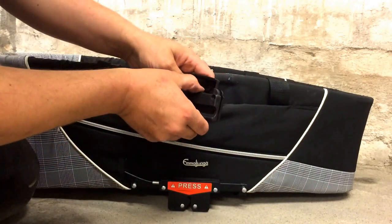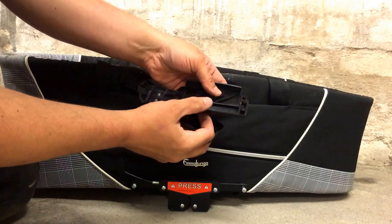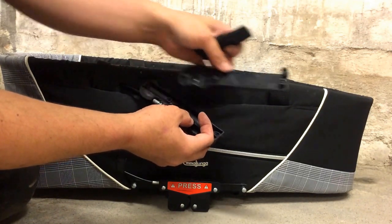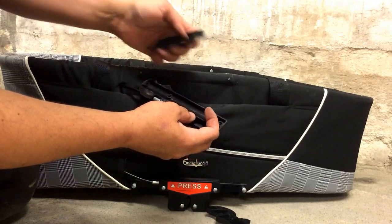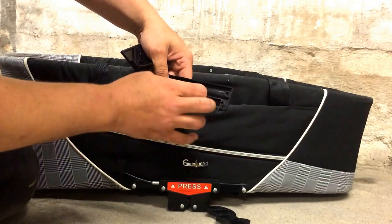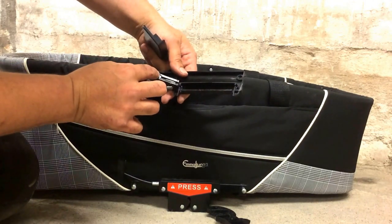Now you can take apart all of the plastic parts. It's made up by this outer shield or outer cover, the button itself, and a brake line that runs into a plastic part here. You can remove the brake line here.